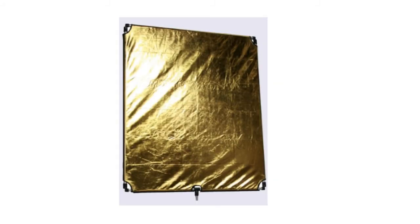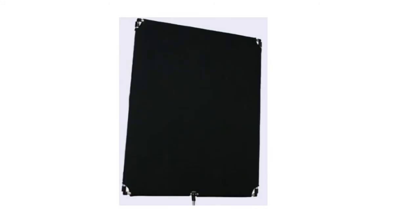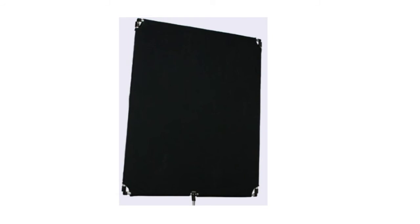It's a 36 by 48 inch square reflector, and it basically has different colours — a silver, a gold, a black, and a white kind of reflective foil covering. You might think, oh, this is quite good — it gives me lots of options just in case I want different types of reflection, or take light away by using the black one. But here's the problem.